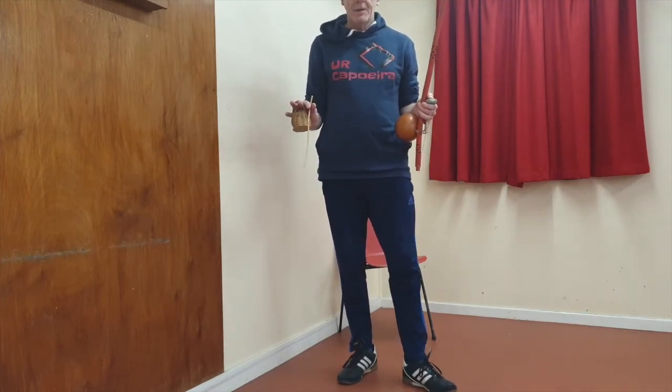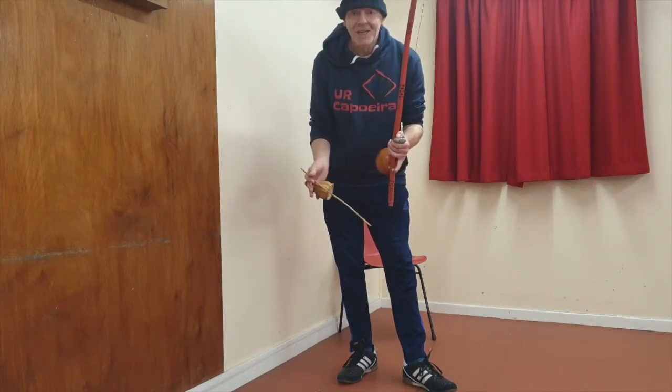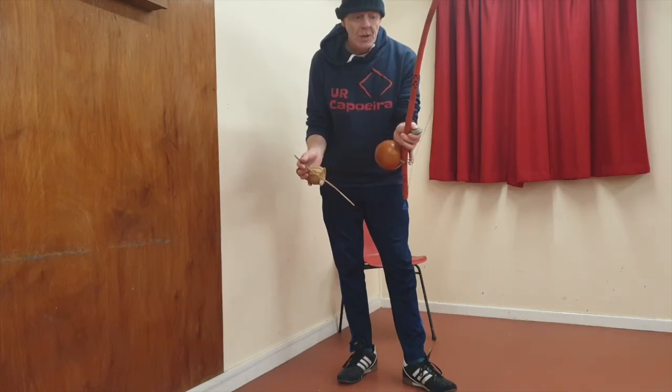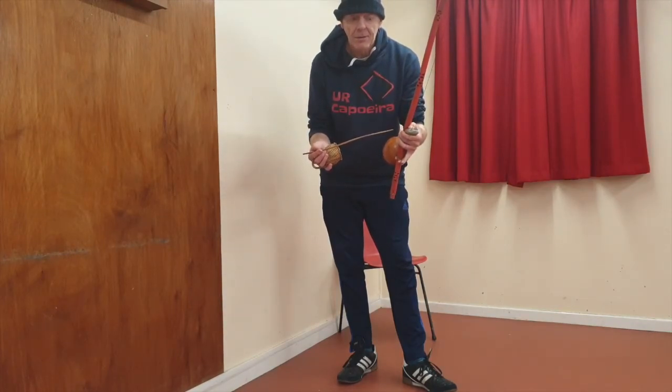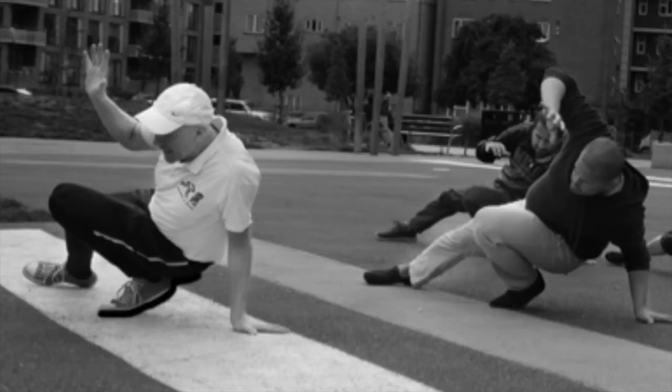We've strung up the berimbau and we're ready to play. I'll see you in my next video for a few exercises to take the sound out and play your first notes.